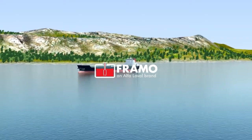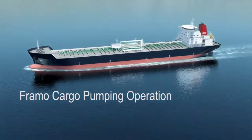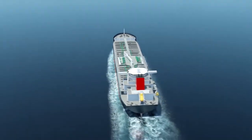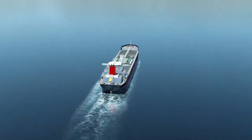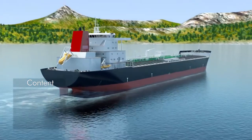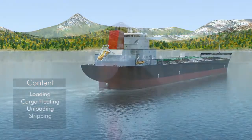FRAMO, based in Bergen, Norway, is the leading supplier of cargo pumping systems to the tanker market. In this video, we will highlight correct operation during loading, cargo heating, unloading, stripping, and tank cleaning.